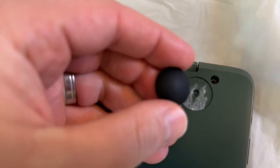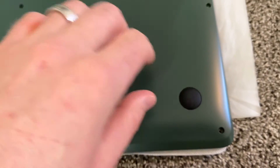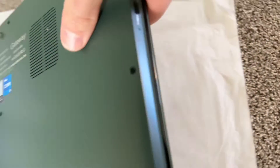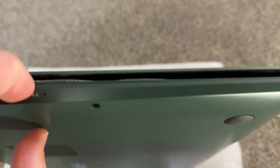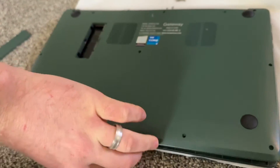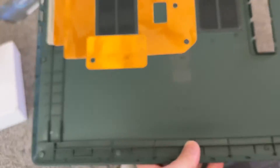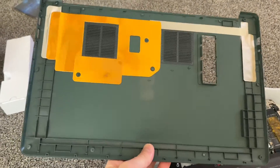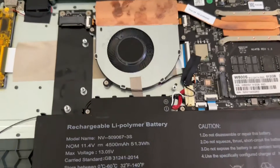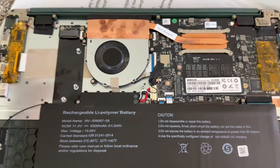We've unscrewed everything and now I'm trying to figure out how to take it apart. We don't have anything underneath these screw holes. I put my nails in and pulled a bit harder and was able to get it opened. I tried this with a few other Gateways and I was always kind of scared and didn't continue, but just pull a little bit harder.